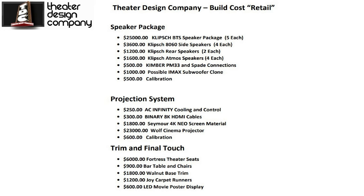The Clips speaker package — LCR with subs — comes in at $25,000, and the sides, rears, and Atmos speakers come in at close to $6,000. We're using Kimber Cable PM33 with spade connections for all adapters. What you can't see unless you've followed our builds: we have an IMAX subwoofer clone we built that goes underneath the Clips BTS package — a humongous enclosure with four 12-inch Eminence speakers, the exact speakers and specs of one of the IMAX subwoofers you'd hear at a commercial theater.